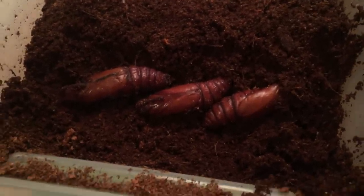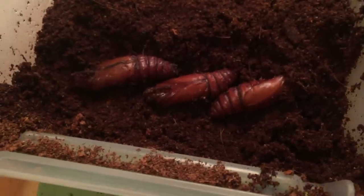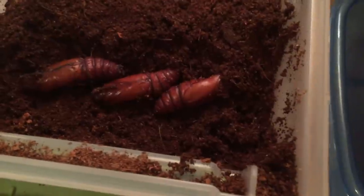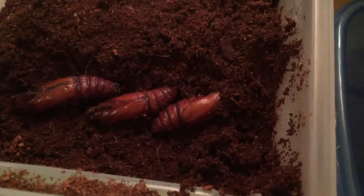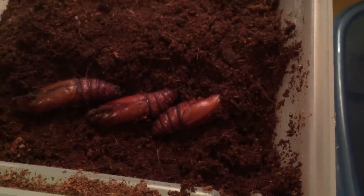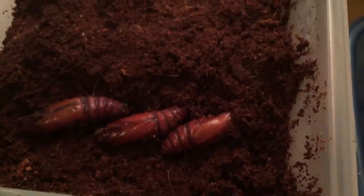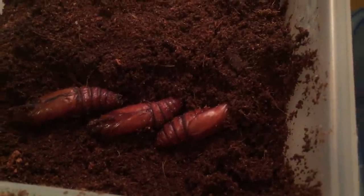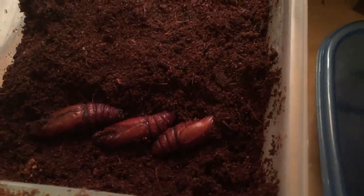These ones I just left the last three caterpillars in there and they eventually pupated, so they had a lot more food between them. I'm new with this and can't find a lot of information on the web, but hopefully I can breed some tomato hornworms because the ackies love them. It's fun to watch them try to swallow them — it takes a little while, which is good exercise.